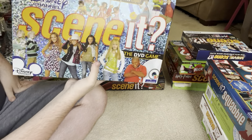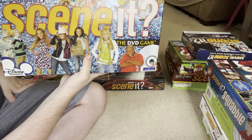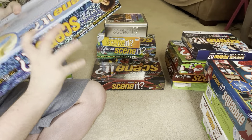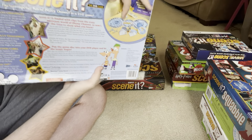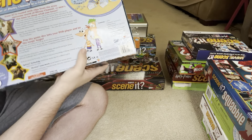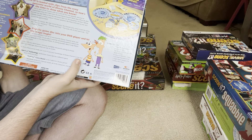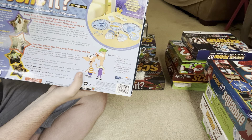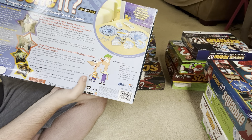Next up is Disney Channel Scene It — the trivia game with your favorite Disney Channel clips. I love Disney Channel so I had to have this game. There's what the pieces look like and the DVD menu in that picture. This is probably one of the Disney games I'm the best at because I know a lot about Disney Channel.